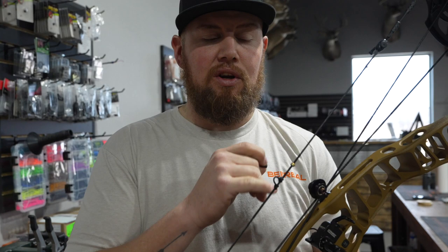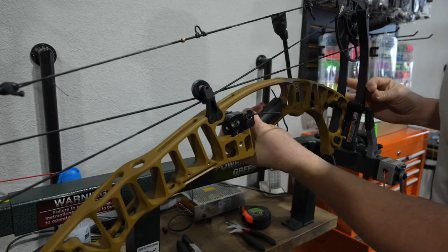We're going to put this bow in the press and remove the hole-shot dampener so we're able to put a piece of shrink tube over our brass knock point, which John uses as a kisser button. John doesn't really like the larger kisser buttons, so we put the brass knock point on for him, and the shrink tube will make it look clean.